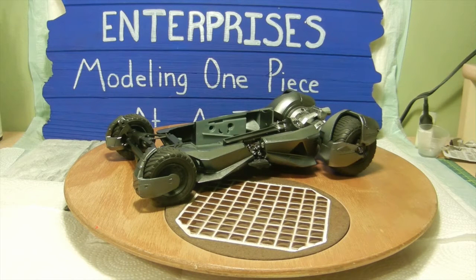Hello again everyone and welcome back to Kovac Enterprises where we've been working on the Batman vs Superman Batmobile from the Dawn of Justice movie. As you can see we've gotten quite a bit done here today and I just want to go over some key points up to this build process that I've been doing.